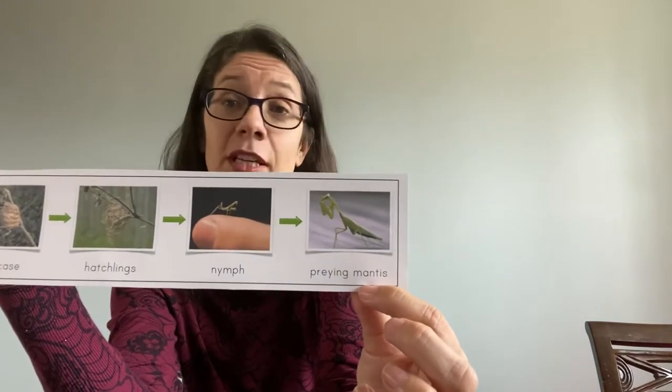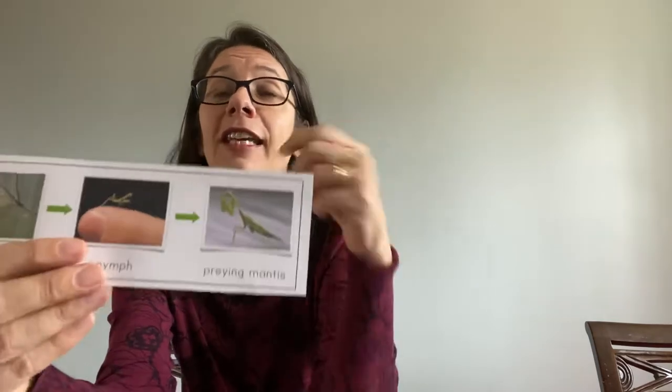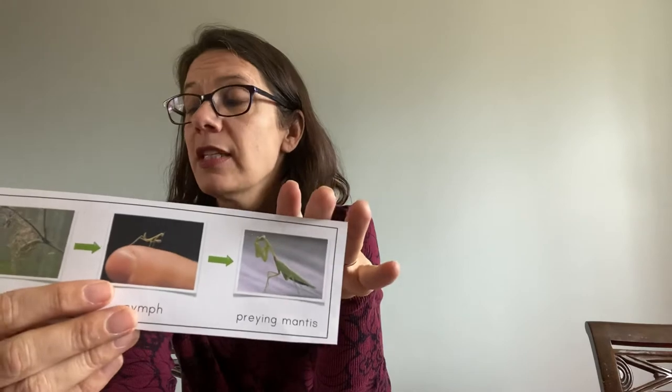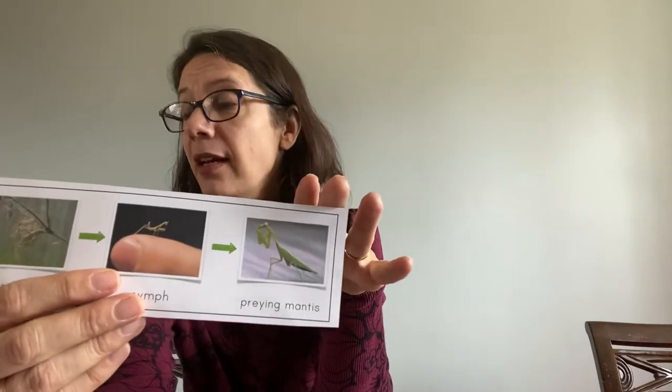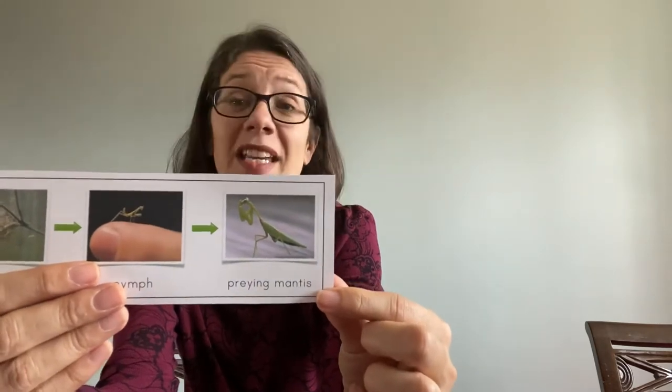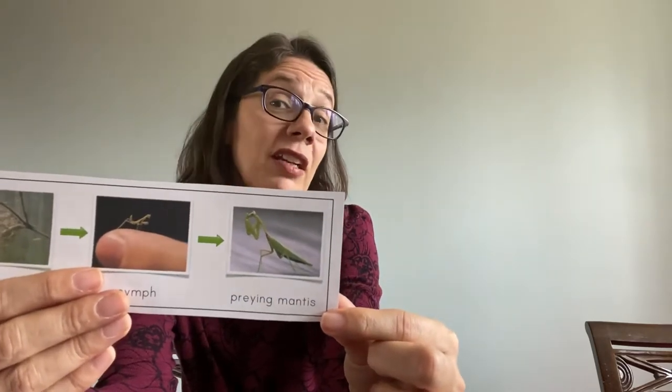The adult praying mantis is a really good predator. It will eat almost anything it can get — like butterflies, beetles, spiders, crickets, grasshoppers. Some are even large enough that they can eat frogs, mice, lizards, and some even eat hummingbirds.